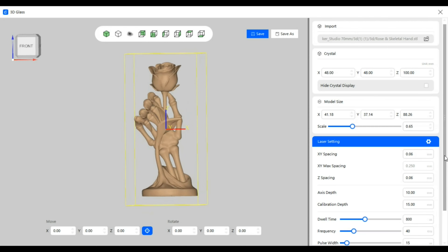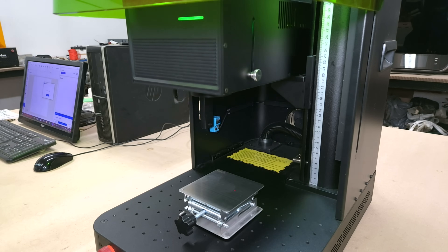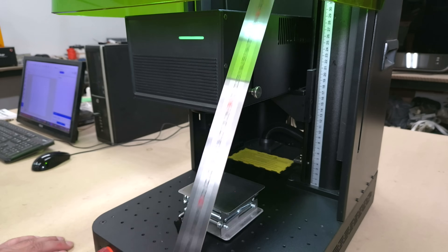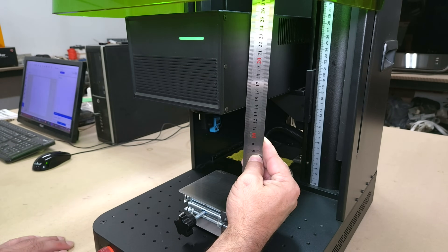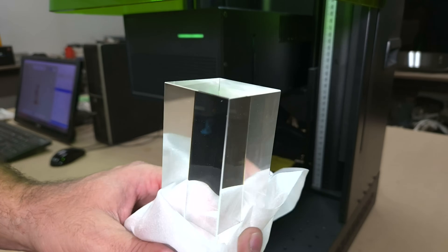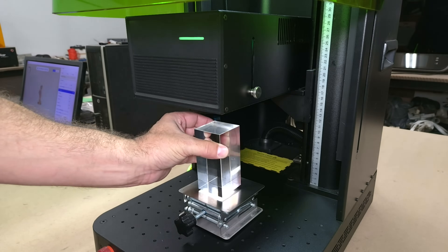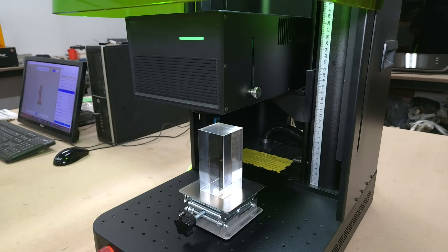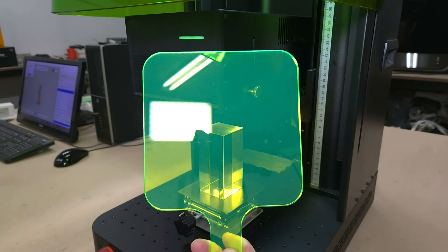Next, I made sure the dwell time, frequency, and pulse settings were correct before clicking the autofocus button. Since we're engraving inside of crystals in this video, we need to focus to the surface of the work platform instead of the surface of the crystal block. The focus can also be adjusted manually with the up and down buttons on the machine and using a ruler to measure the focal distance to the bottom of the laser module. With the focus set, I place the crystal on the table and click the Preview button in the software to outline the model so that the crystal can be positioned accordingly before engraving.